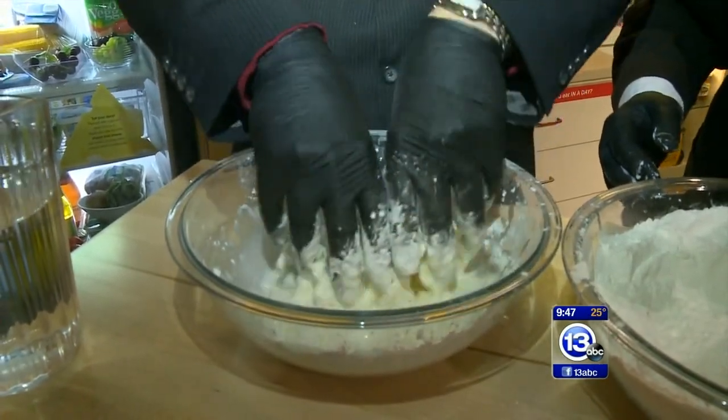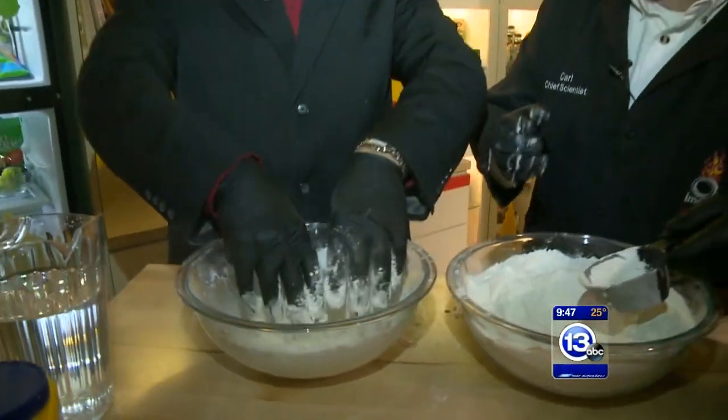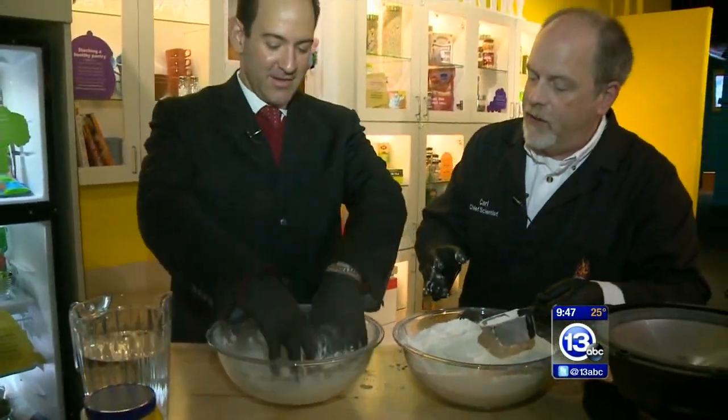Is it getting thicker in there? It is. Perfect. Now what's cool about oobleck is it behaves somewhat like a liquid, somewhat like a solid. It's a sheer thickening liquid.